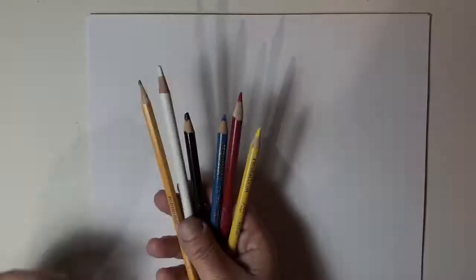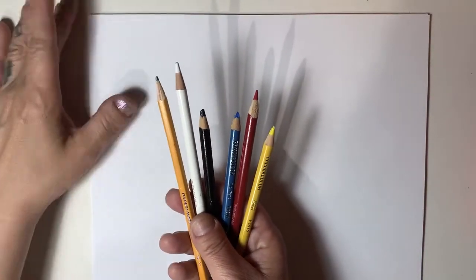Hey everyone, it's Rhonda here from the Clever Corvette Art and Art Workshops. So today we're going to do some color mixing. We're going to use these pencil crayons, just these five pencil crayons, to mix as many colors as your imagination could think of creating. The possibilities are endless. Just these five pencil crayons — this is all that you need for today's workshop.